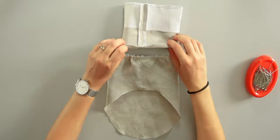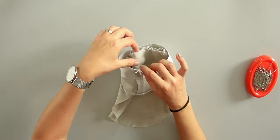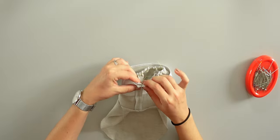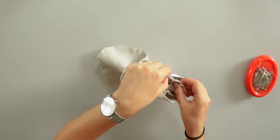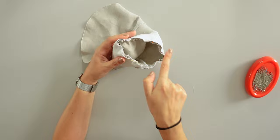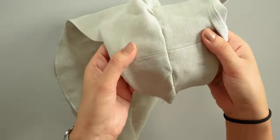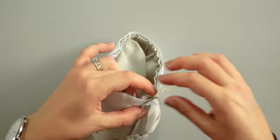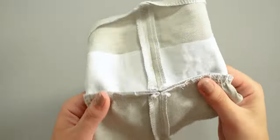After that I insert the sleeve inside the cuff like this. The wrong side of the cuff is up and the sleeve is turned the right way around. I match the seams and pin all around. I sew 1cm from the edge. Look, how perfect is this! I can take off all the gathering stitches now. All clean!